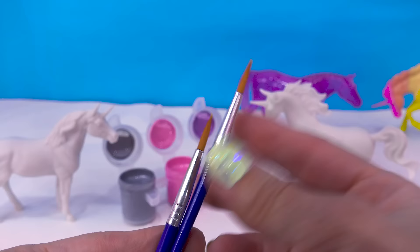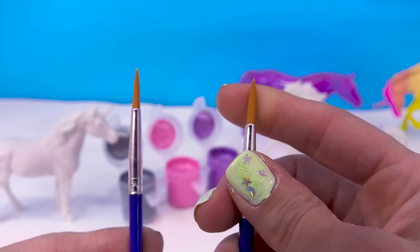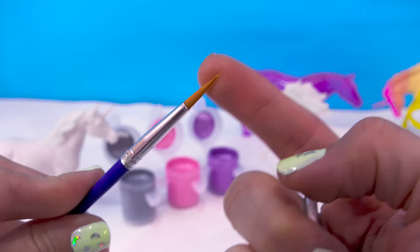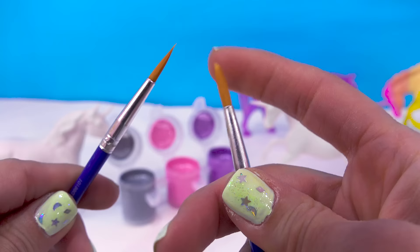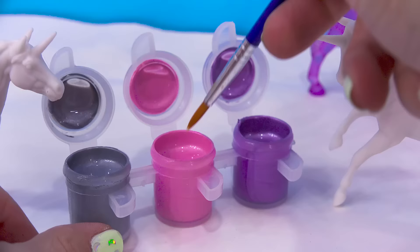The paintbrushes are nice and stiff right out of the packaging. I'm only going to fluff one by just going like this with my finger. This one I'll keep nice and stiff so that it will be easier to paint their eyes with. But this one will be nice and fluffy — it's like having two different paintbrushes. Let's dip in some water.